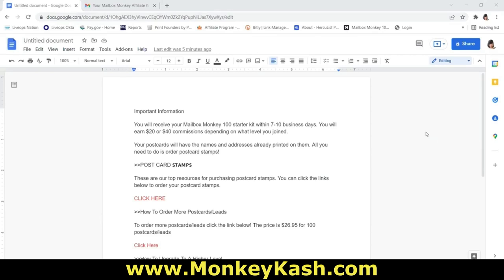Mailbox Monkey 100 orientation. In this quick orientation video, I'm going to show you how to get started with Mailbox Monkey 100, and we're going to cover all of the basics you need to be successful with marketing this amazing affiliate marketing system. So first, let's go over some important information.